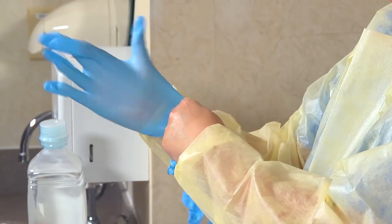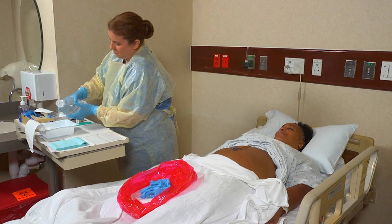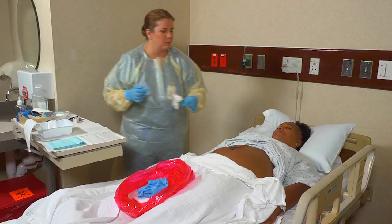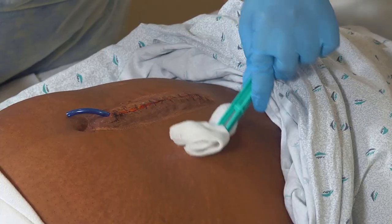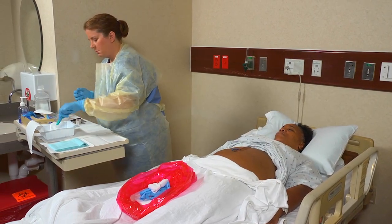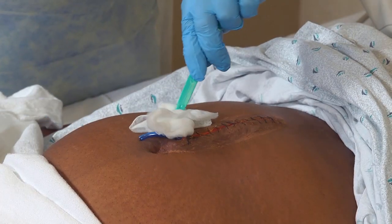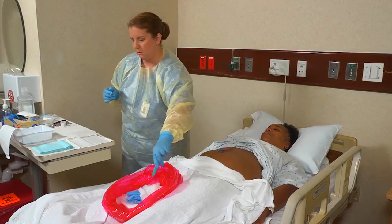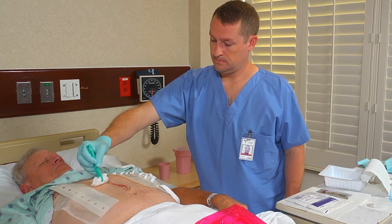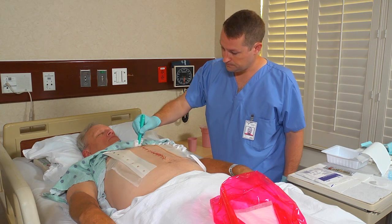Put on clean gloves, then prepare your supplies. Clean the wound with saline solution or other cleaning solution as directed by the nurse. For example, you may start at the wound and stroke out to the surrounding skin, using new gauze for each stroke. Or, you may clean the wound from top to bottom, starting at the wound and then cleaning surrounding areas. Again, use new gauze for each stroke.